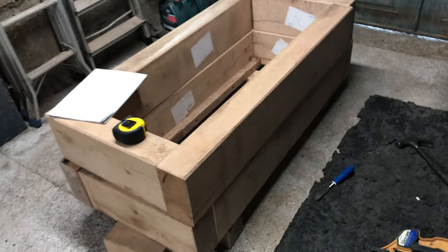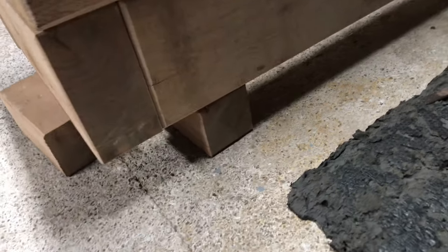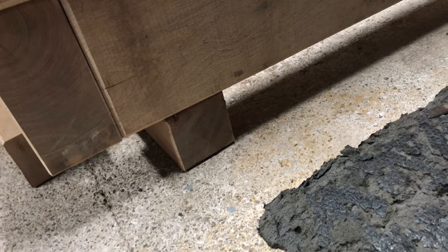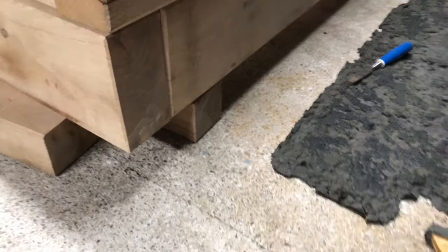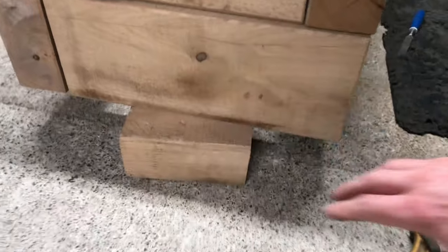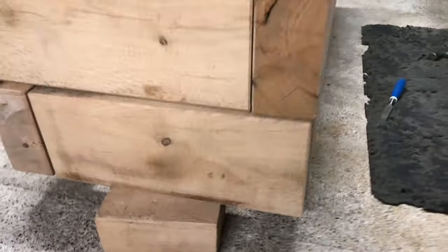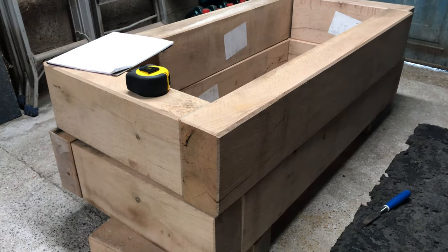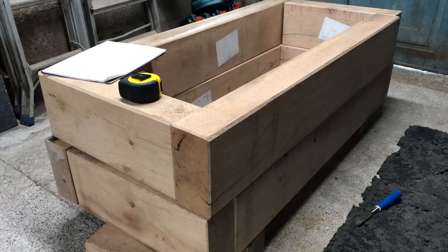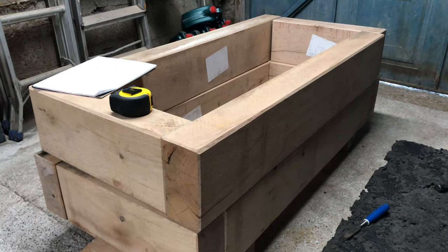We've got three sleepers sitting here, and with some offcuts — if you look down there — there's about 100 by 100 partial log sleeper running back to front. This wedge is just to hold it together before I bolt it. I've got a couple of oak feet, so it's all made out of oak. I've got some special stainless steel bolts made for green oak, because apparently oak doesn't like regular steel screws.